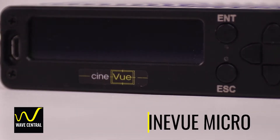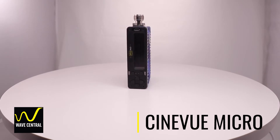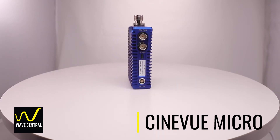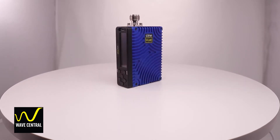Let's start by identifying some of the main components of the system. First is the CineView microtransmitter, or MCTX. It has a compact form factor, 100 milliwatts max RF output, and operates in the 5.8 gigahertz license-free band on fixed frequencies.